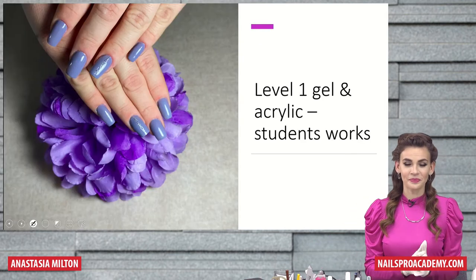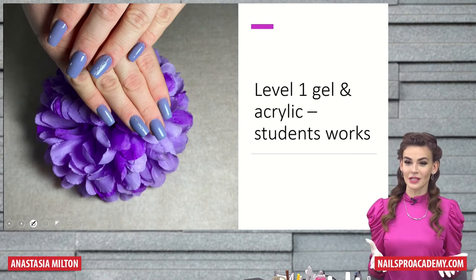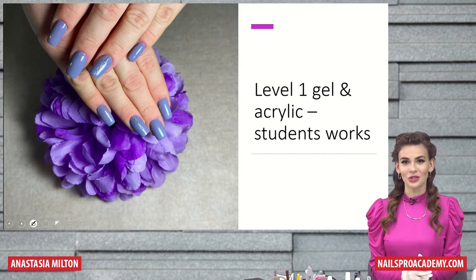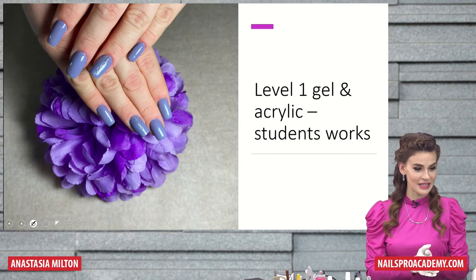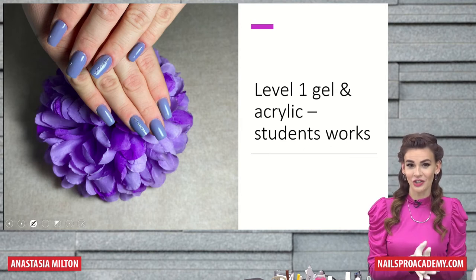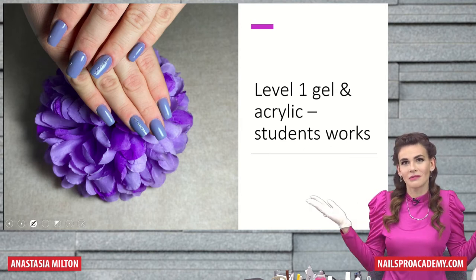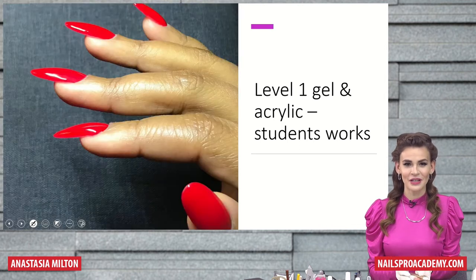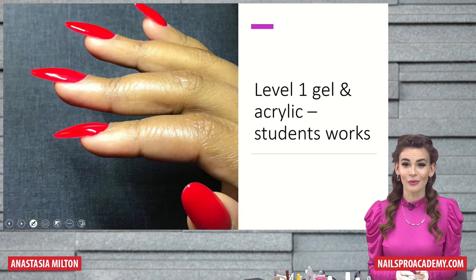I think that pictures and results speak better than words. So I just would like to show you some students' works, some graduation students' works that they actually submit as their assignments, because I can talk about nails forever, but it's just better to see. So these are some of the nails that our students did.